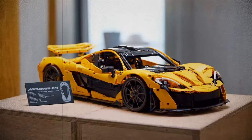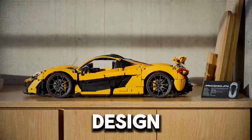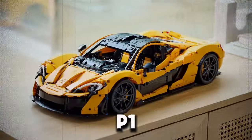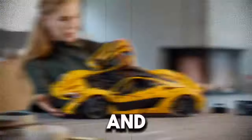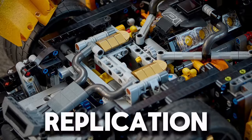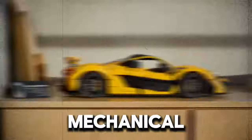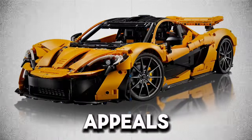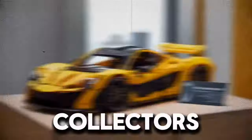For fans of LEGO and McLaren alike, this set is a celebration of the art and science of car design, offering a rewarding build that culminates in a stunning display piece. In summary, the LEGO Technic McLaren P1 set is a triumph of design and engineering, bringing together the best of both worlds. With its detailed replication of the P1's aesthetics and mechanical intricacies, this set offers an engaging building experience that appeals to both young builders and seasoned collectors.